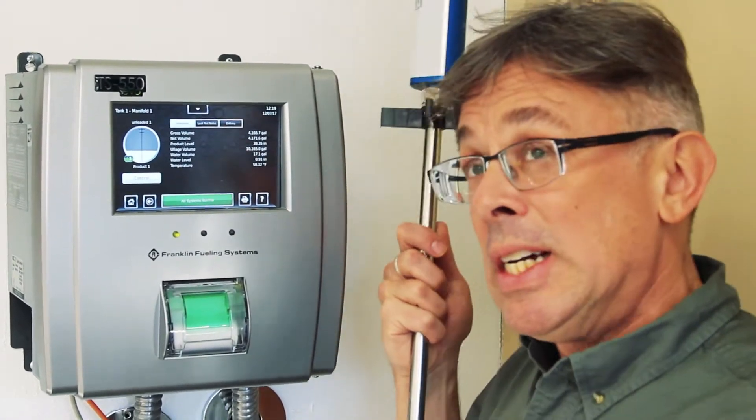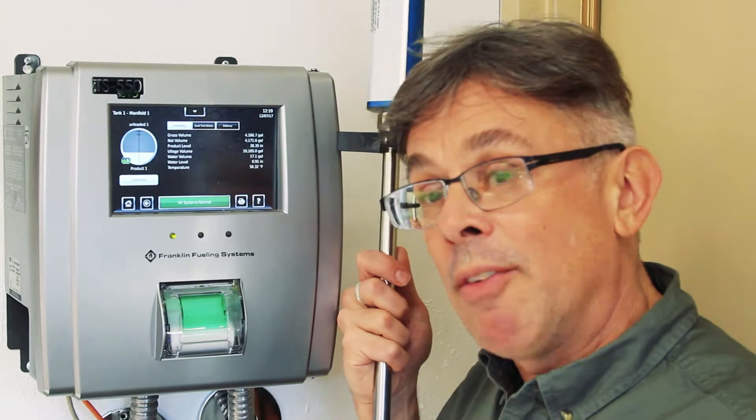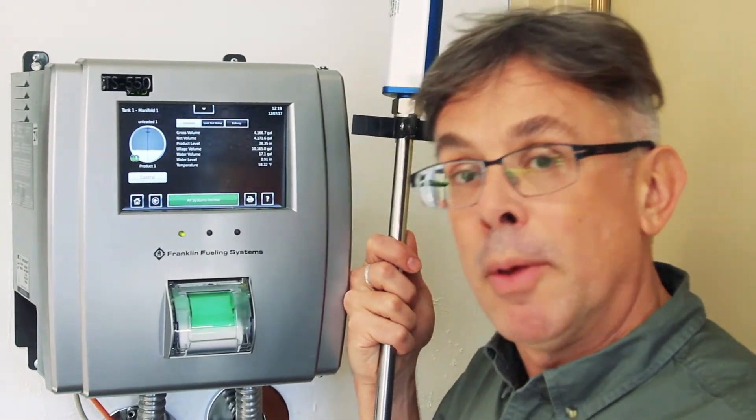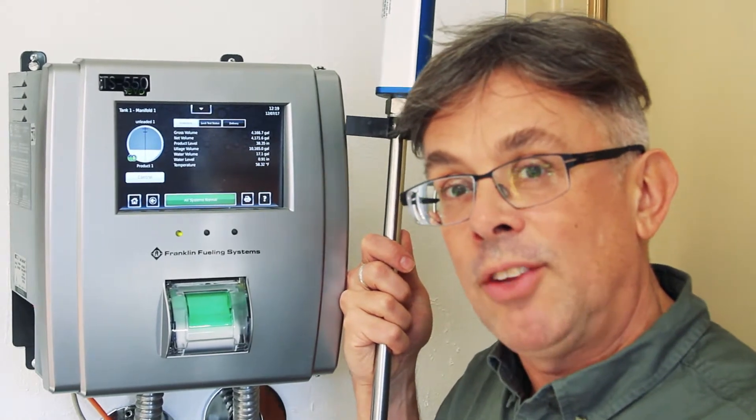If you have more than an inch or more, you probably want to consider having that water checked out and maybe pumped out for a safe fueling operation. This has been Ben Thomas with UST Training. This has been a Tank Savvy Minute.